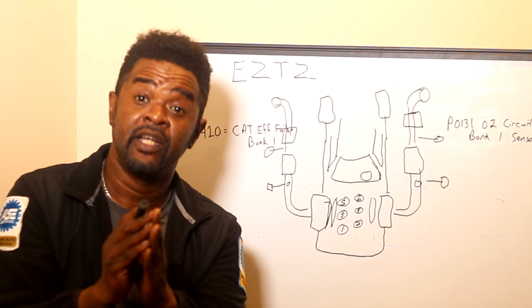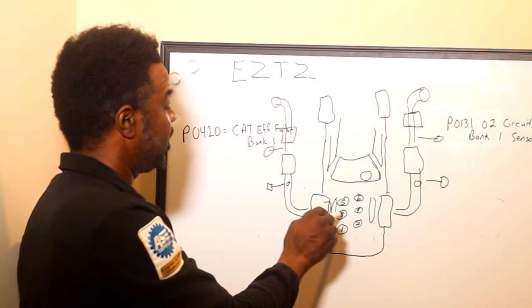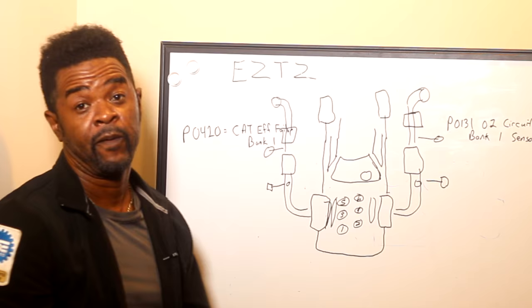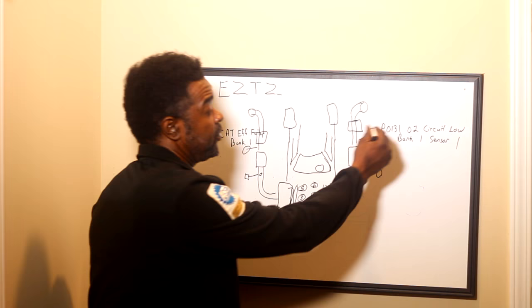Now when it comes to banks, wherever cylinder one is, is where bank one is. From this example: bank one, sensor one — let's find out where bank one is. Bank one is on this side. Sensor one is going to be before the cat, so that'd be this sensor right here. All it takes is a little thinking and applying what you know to the actual car. So this is a chalkboard — the actual car would be the same thing.